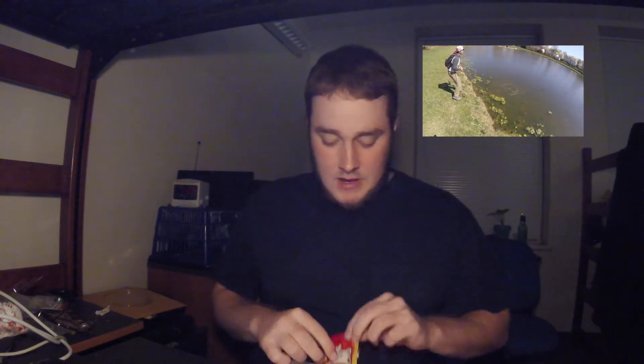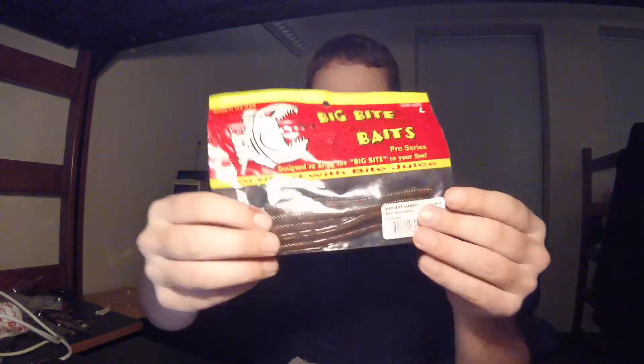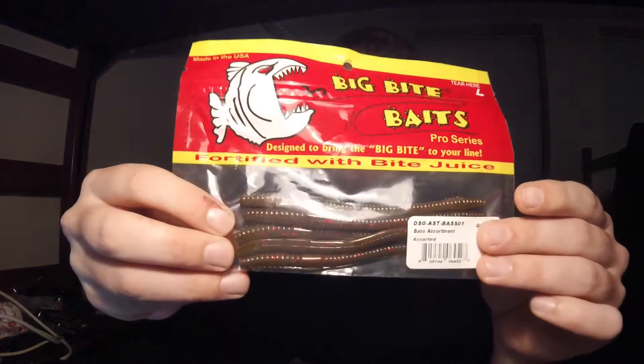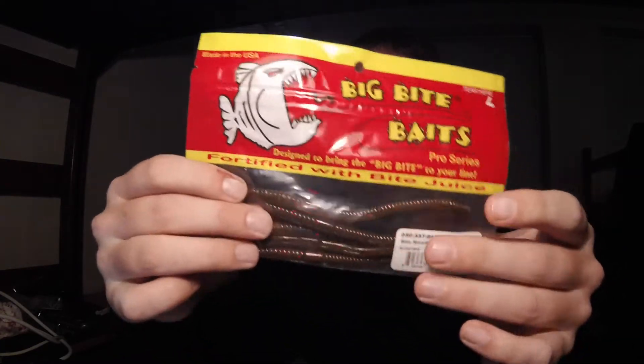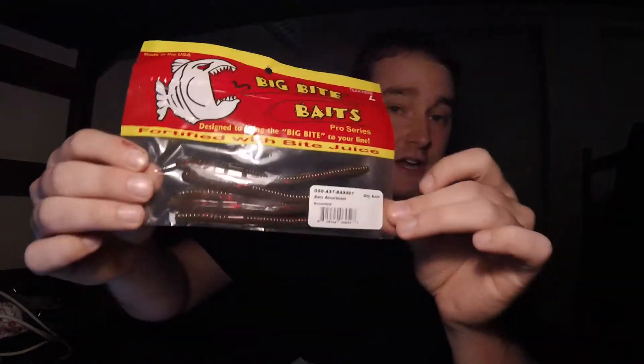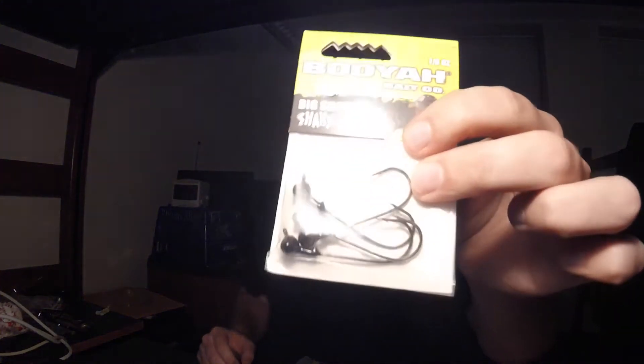We're also gonna toss in some more Big Bite Baits — these are little trick worms. You know, for finicky fish — maybe if it's a little cold or conditions are tough and bass don't want that big presentation, just give them some of this. And with that we're gonna toss in some shaky heads too — eighth-ounce shaky heads from Booyah. Good stuff.